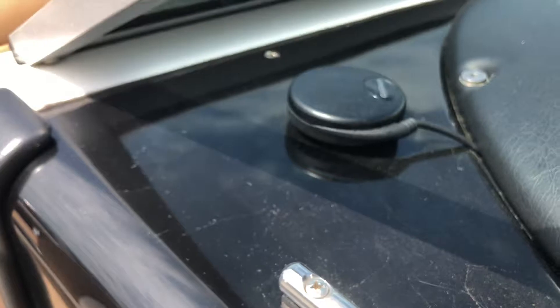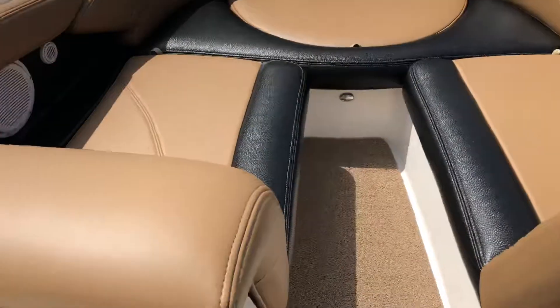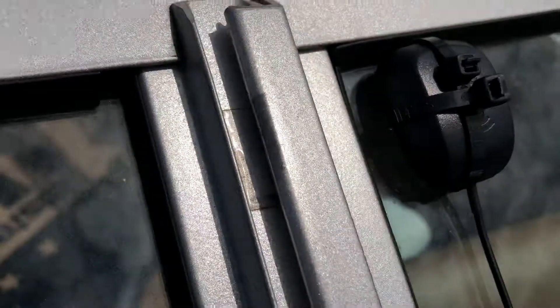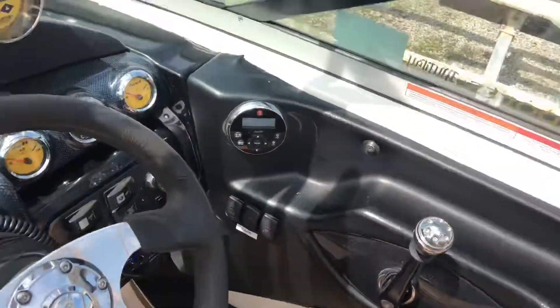Over here we've got a receiver that's for the Perfect Pass and for the satellite on the window. Here is the Sirius satellite antenna, and that's a bigger FM antenna — so three different antennas on this boat, ready to go.